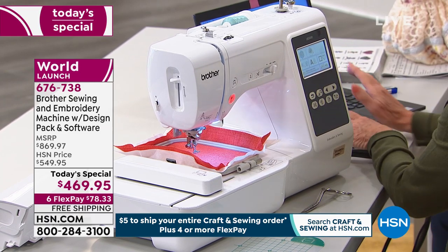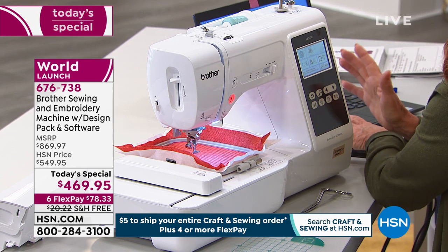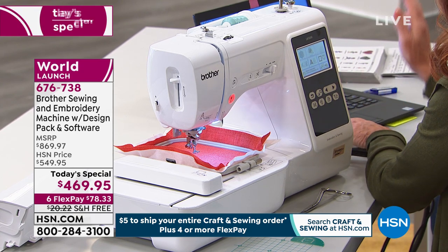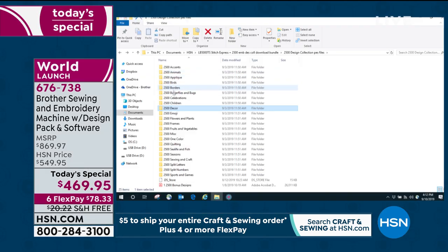So now, without any further delay, I want to get into some of the software and why this is such a value to you. We'll go over the features on the machine as we go over to show you the sewing part, but I want to show you the embroidery — 22 different file folders right here that I downloaded, and you'll be able to get a code to download this too.